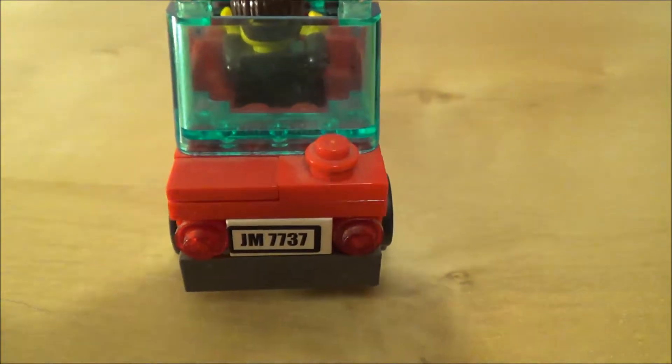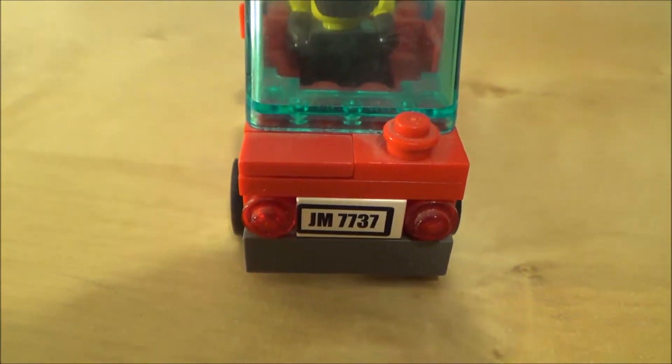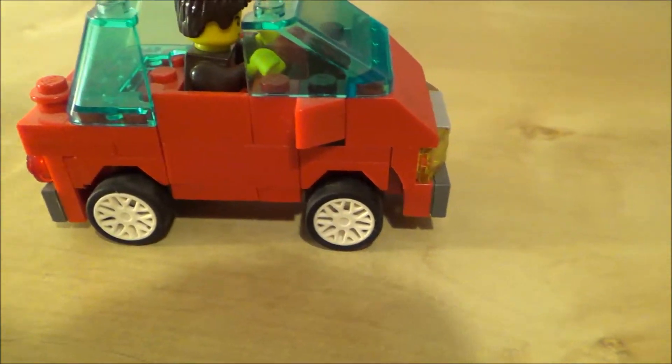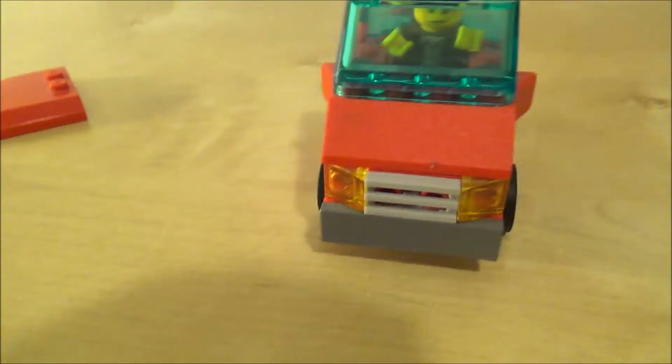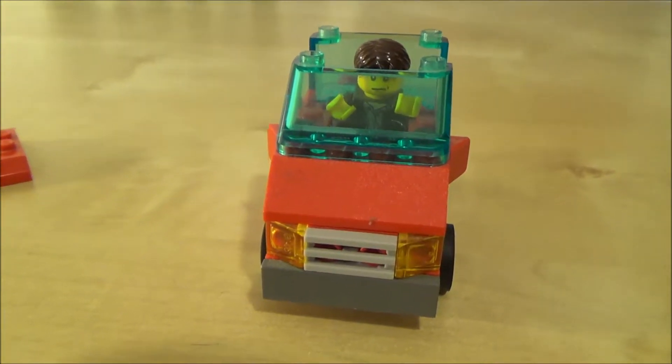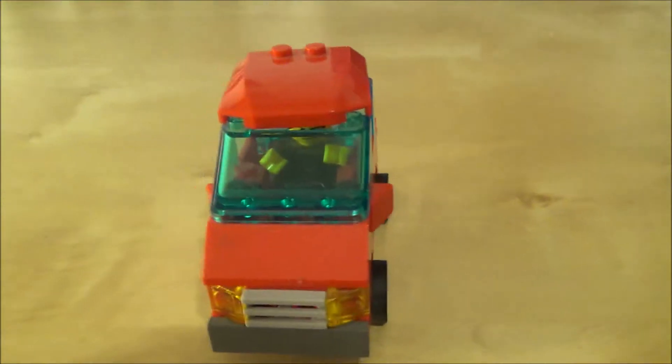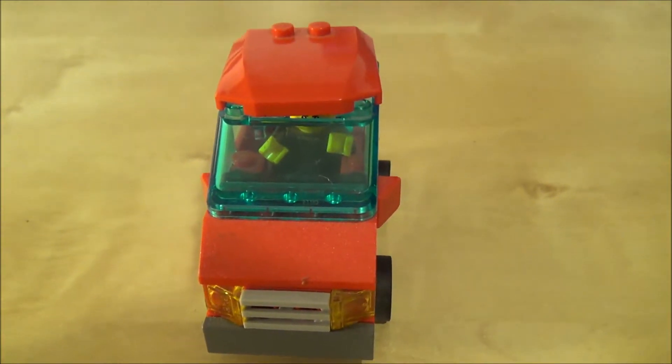The license plate doesn't mean anything — I just had that from a set from whenever. Nice small little wheels and rims, nice little basic front of a vehicle. It's kind of taking cues from a Smart Car; it's not trying to be a Smart Car, but it's just supposed to be a small car.